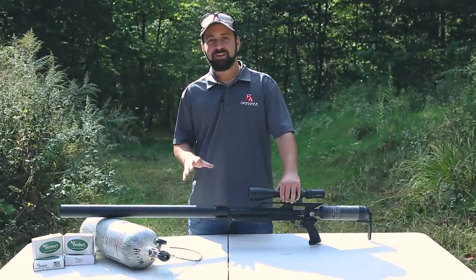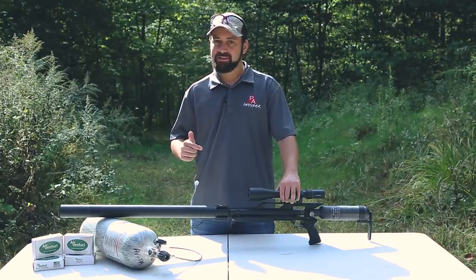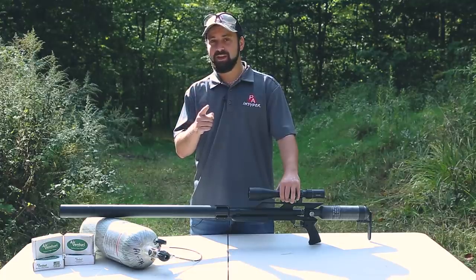Welcome to the Pyramid Insider. I'm Tyler Patner. Today, we're going to be taking a look at the new king of the power hill, the Air Force Texan LSS CF in .457 caliber.